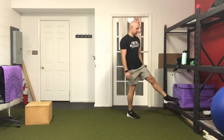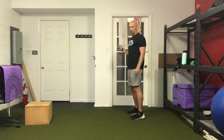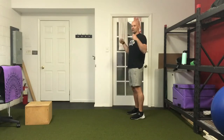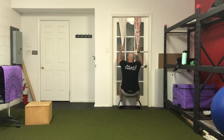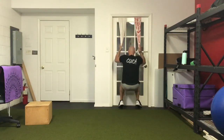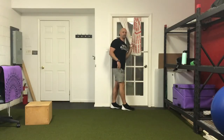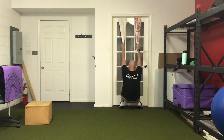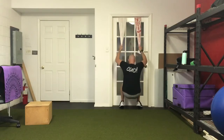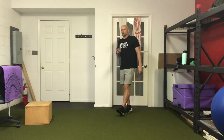Second superset: towel pull-ups. Sit low, pull yourself up, and use your legs as little as possible. Stay up on your toes to take weight out of the legs — if you need the legs use them, but try not to push through the ground. Pull your elbows down toward the ground just like a pull-up. Three rounds of eight week one, three rounds of ten week two.